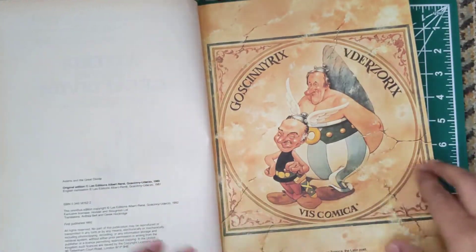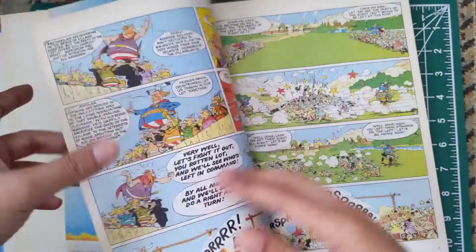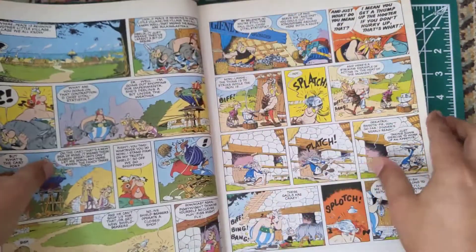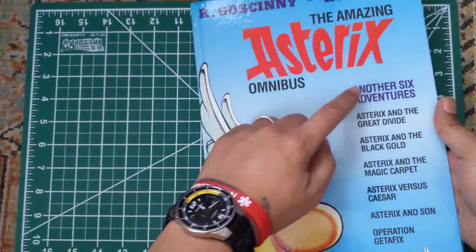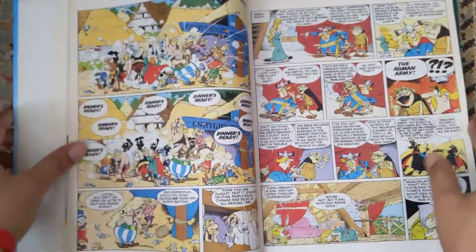I remember this artwork — I can't recall where I saw it before, but I did see it before. So as you can see, we have one, two, three, four, five, six adventures in one omnibus comic book.